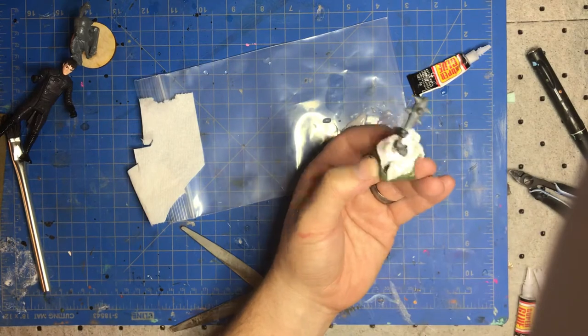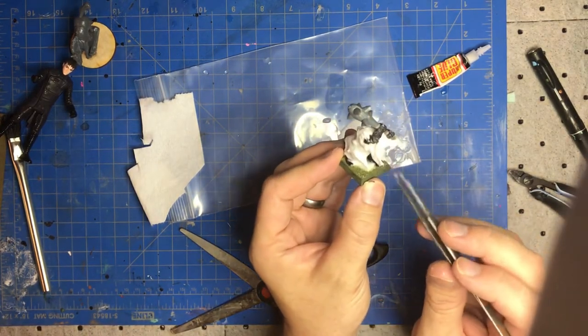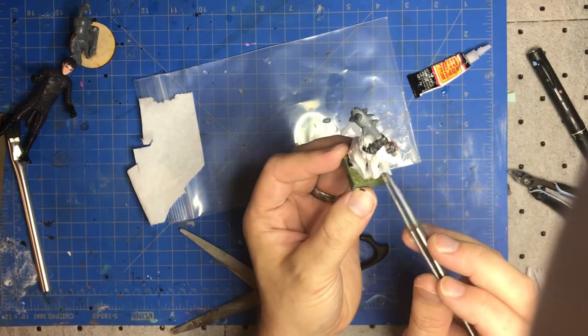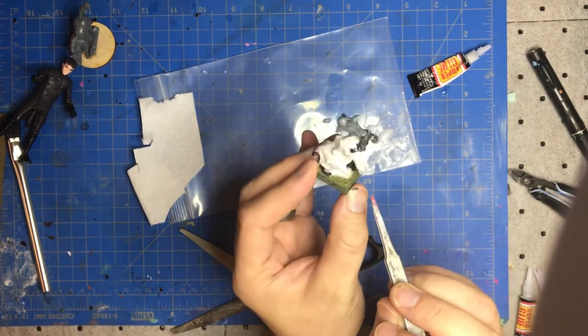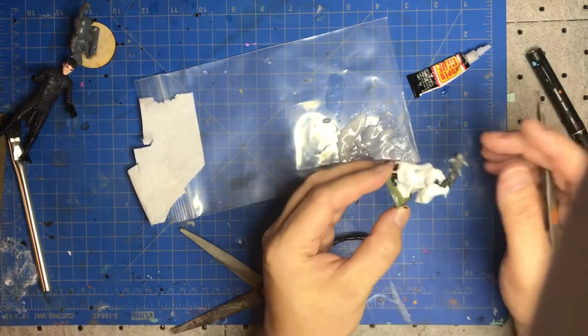Just going to let this dry overnight. You can play with it a little bit if you want to make more wispy things or corners coming up. Yeah, it's pretty good — let's go with this and see how it turns out tomorrow.